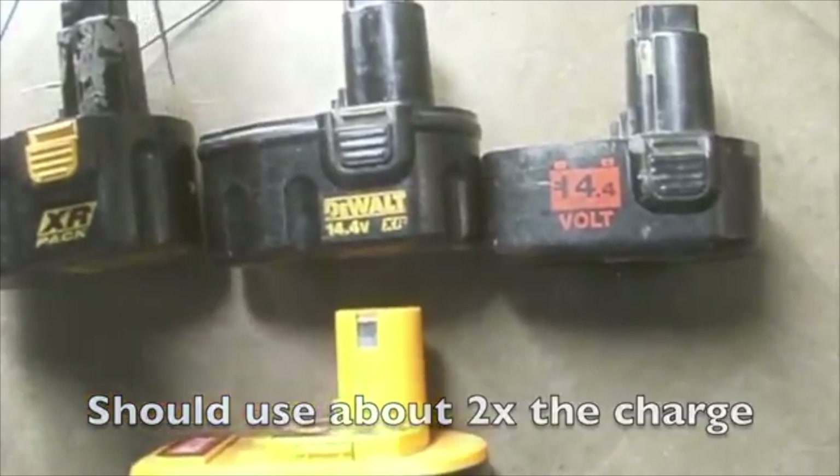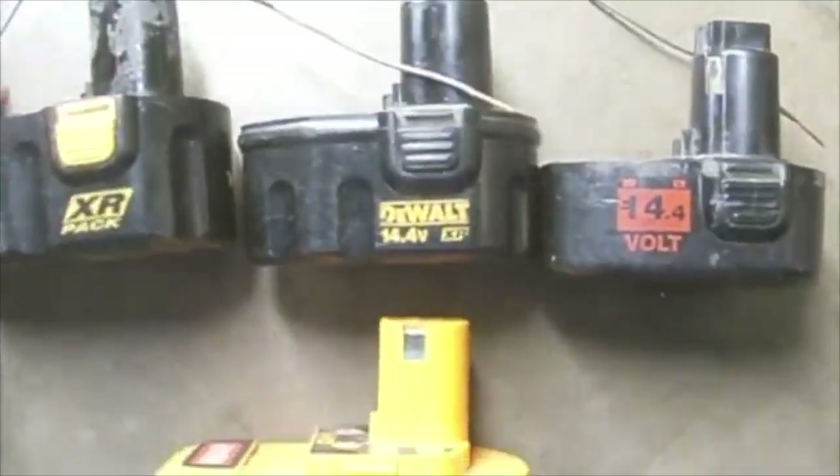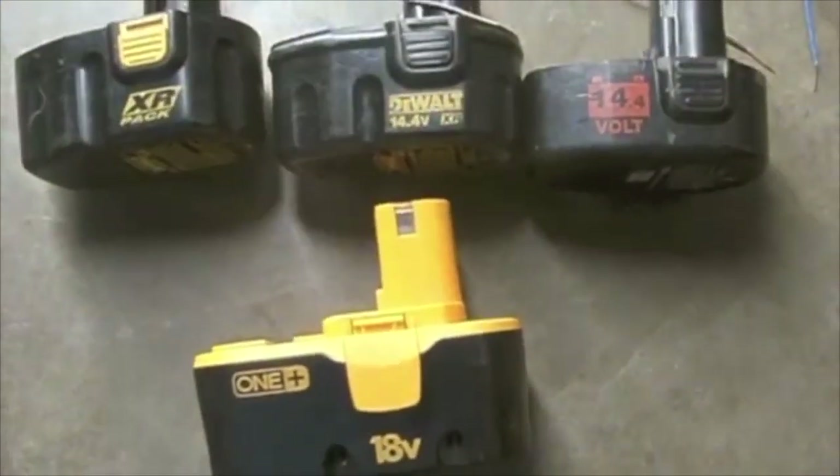I have two small wires so I can connect the terminals positive to negative, positive to negative, and then I will come across with these. I have a total of four wires to connect these three batteries, and I will end up tapping them on the 18 volt battery to rejuvenate it.